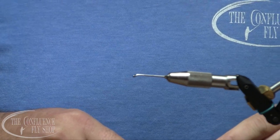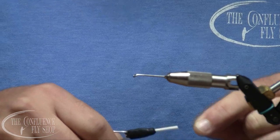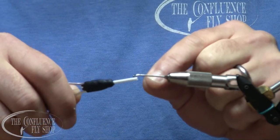I fish this one a lot on the Nooksack, the Skagit, and the Sauk when the conditions warrant it. It's a relatively simple fly to tie, and we'll just call this one the Playmaker.